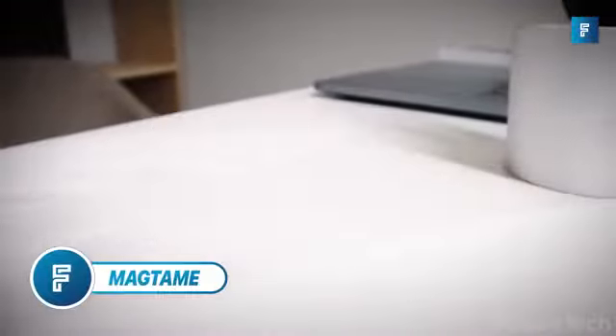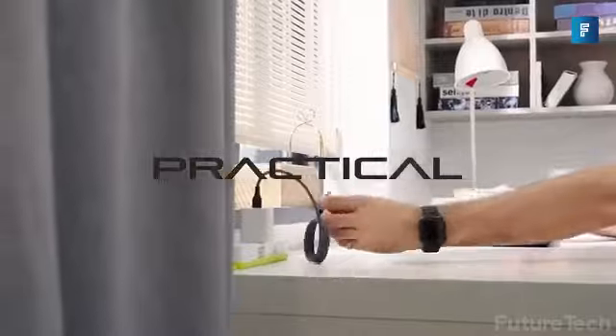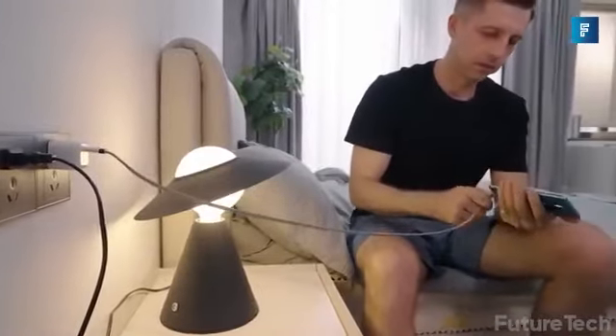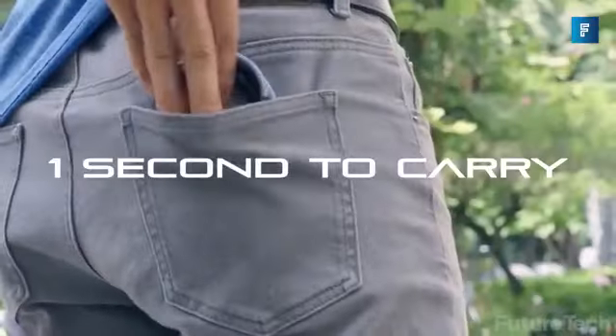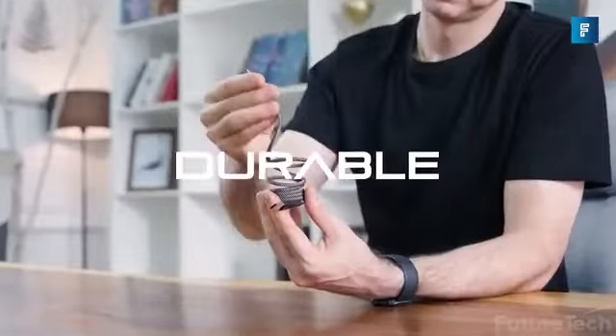MagTame. Kick the clutter one charging cable at a time with MagTame, the magnetic charging and data cable. You can now tame your wild cables by folding them up in less than a second. A neat desk gives you a neat mind, which gives you a neat feeling, or so they say. This cable helps you cut down on clutter and get organized.